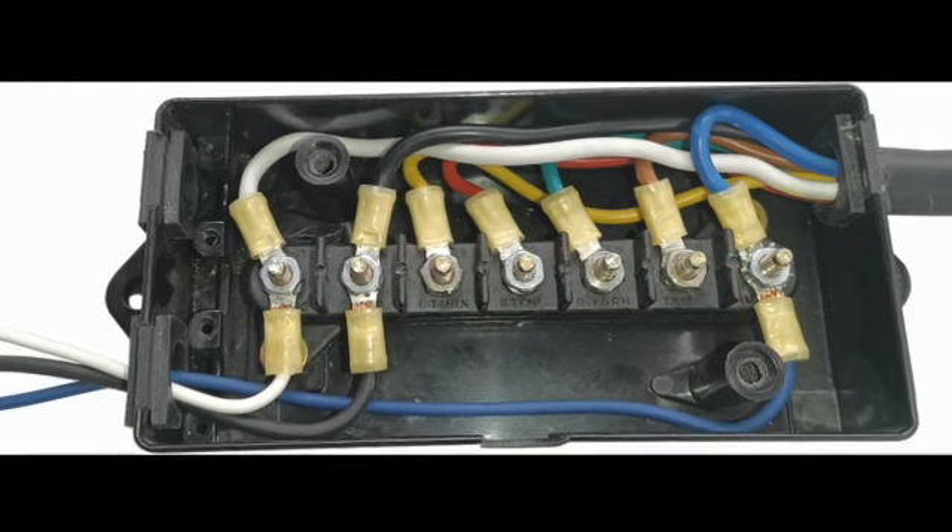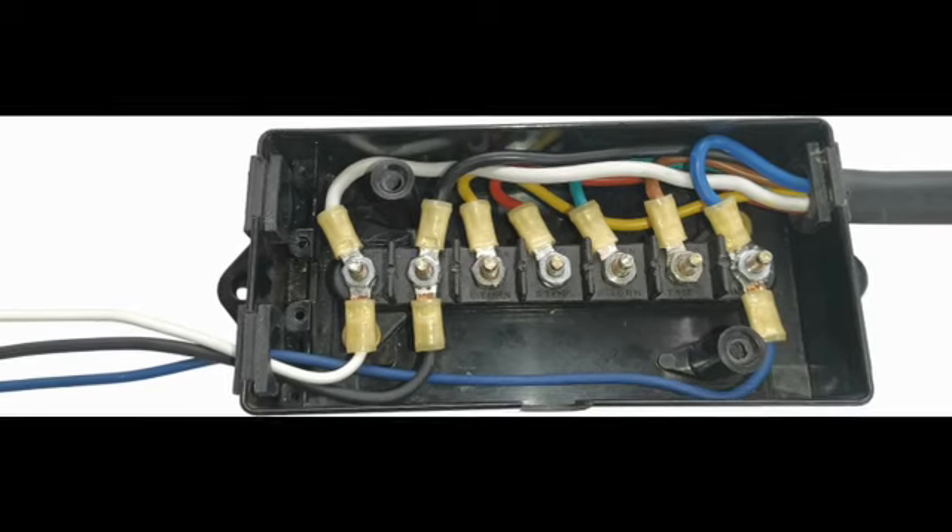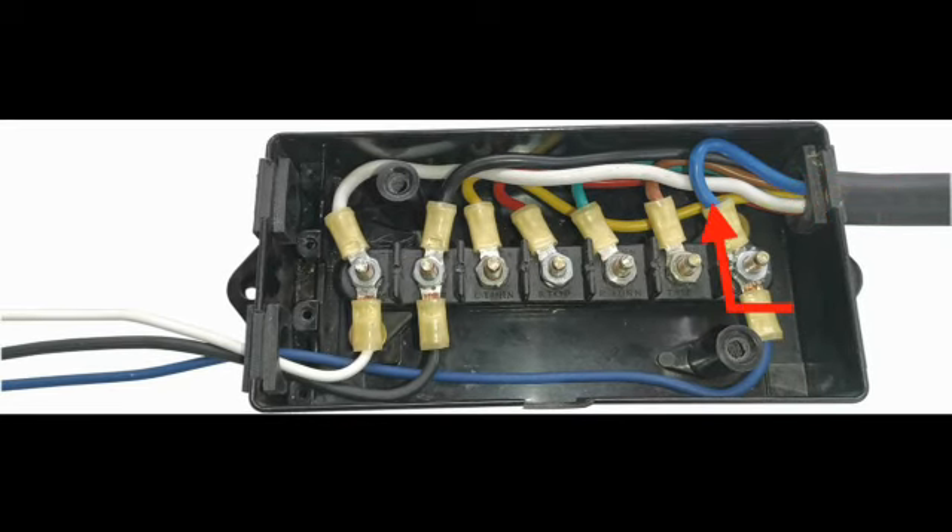The wires from the tow vehicle seven-way connector come in on the upper right side of the junction box. The blue wire is the trailer brake wire and comes from the brake controller in the truck. The black wire is the plus 12 volt charge line and the white wire is the ground wire from the truck. Follow these three wires as they exit the junction box on the lower left corner. The black wire should go to the positive terminal on the trailer battery, the white wire to the negative terminal, and the blue wire to the trailer brakes. Keep in mind that some trailers may not use these same color wires.